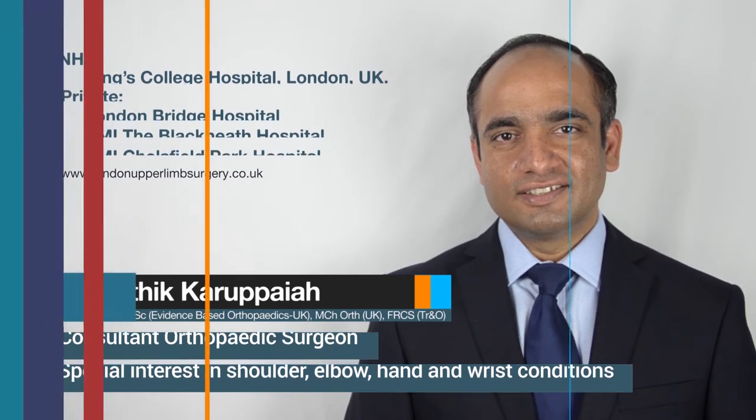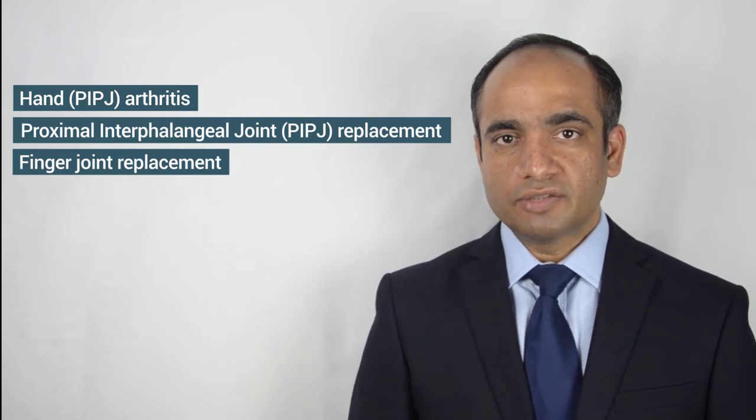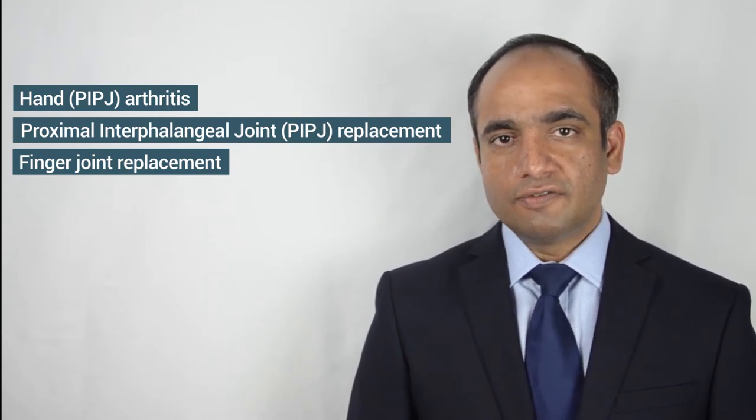Hello and welcome to London Ophel an Surgery. I am Karthik Karupaya, consultant orthopedic surgeon working at King's College Hospital London. This video is about management of arthritis affecting the proximal interphalangeal joint of the finger with a joint replacement.